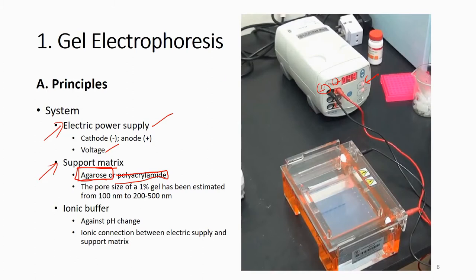To make one percent gel, you put one gram of agarose — a very high quality agarose powder — into 100 mL of solution and heat it. That gives you a one percent gel. At one percent, the pore size in the gel is about 100 to 200 nanometers.